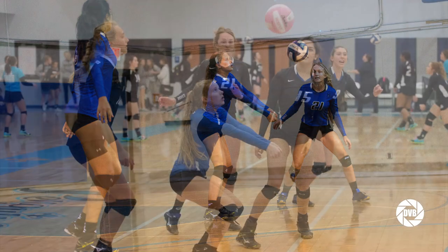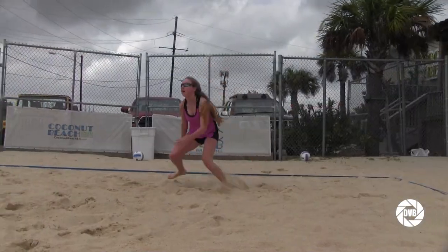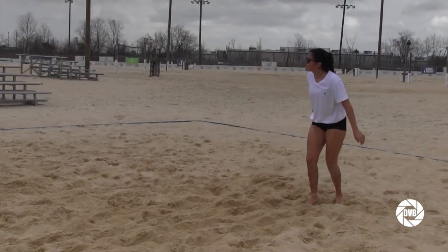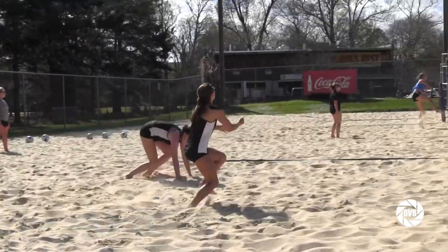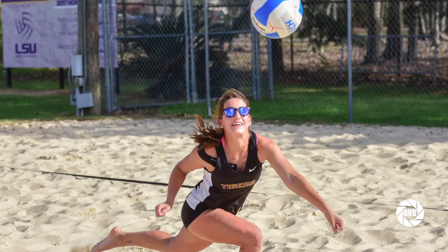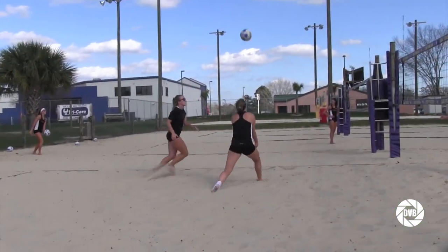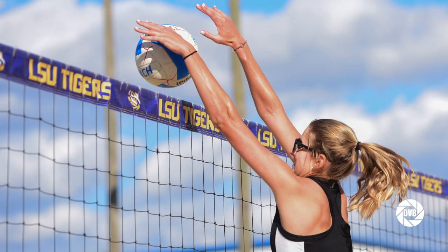Indoor you're obviously inside on a court — you wear shoes, you wear knee pads, you have five other girls on the court with you. Outdoor you're in sand; there's sun, wind, rain, cold; you're barefoot and you can't jump as high. It's just a lot more challenging, but it's as fun or even sometimes more fun than indoor. On the beach, if you aren't well-rounded and you can't do everything, then you're not going to be successful. That's probably the biggest difference from an athletic perspective — the lack of specialization and the requirement of a well-rounded skill set.